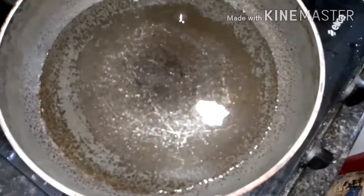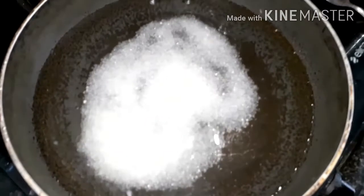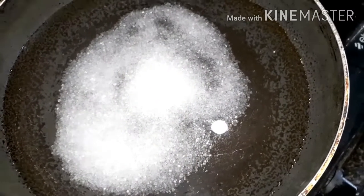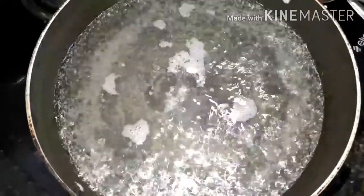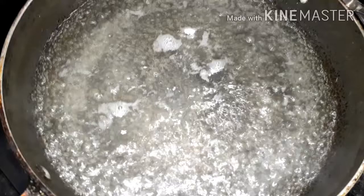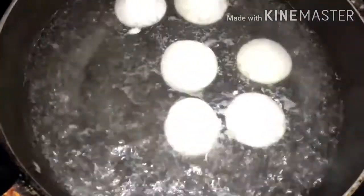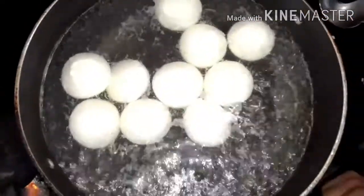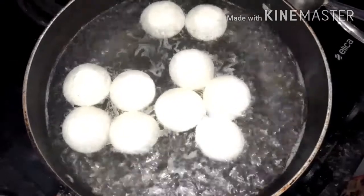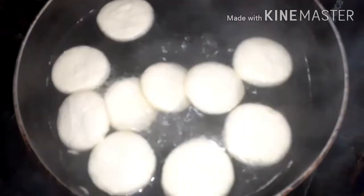Now into a kadai add water. Into this add sugar — here I am adding 3/4 cup of sugar — and mix well. After some time we can see that the sugar is dissolved. Now add the chana balls into the sugar syrup. After adding all the chana balls, put the lid on, and after 5 minutes we can see that our rasmalai balls have doubled in size.